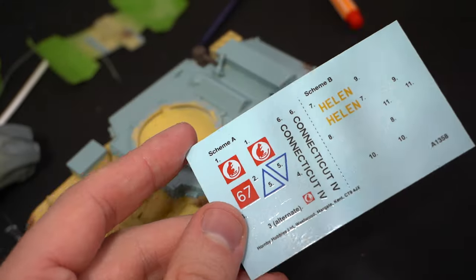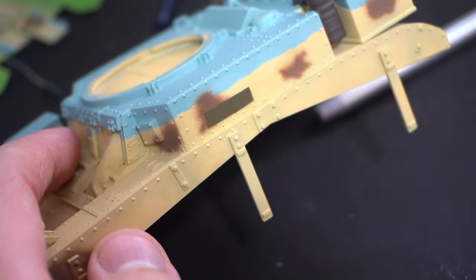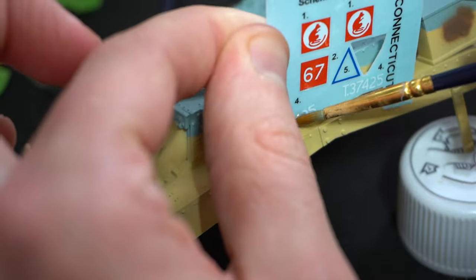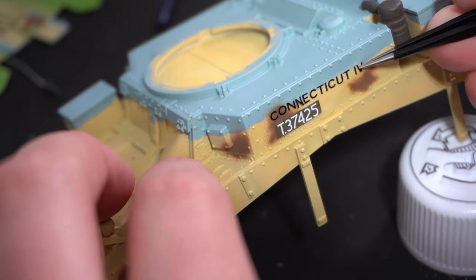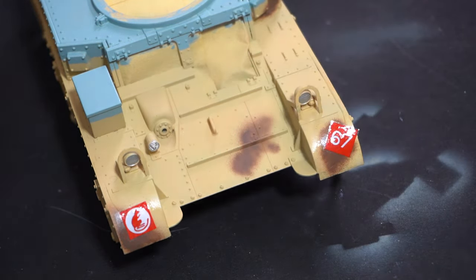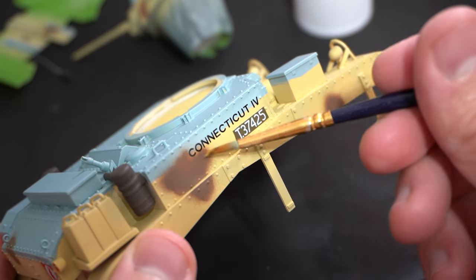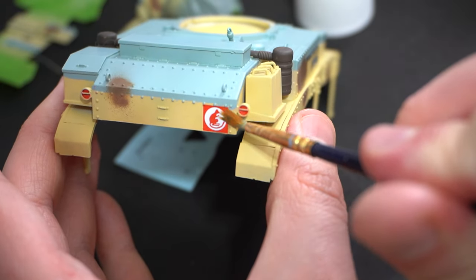Moving on to the transfers, I did have my reservations regarding the quality of these as it's not indicated anywhere on the box that they are cartographed, and they do seem a little bit thicker than normal Airfix transfers, so I believe they may come from a different manufacturer. To try and combat any issues, I used some Humbrol decal fix as my setting solution, brushed onto the areas they were going to go. After soaking the transfers in warm water to release them from the backing paper, they were carefully slid into position. I found the transfers were actually surprisingly good — I didn't notice any silvering and the overall thickness wasn't a problem when applied to the model.